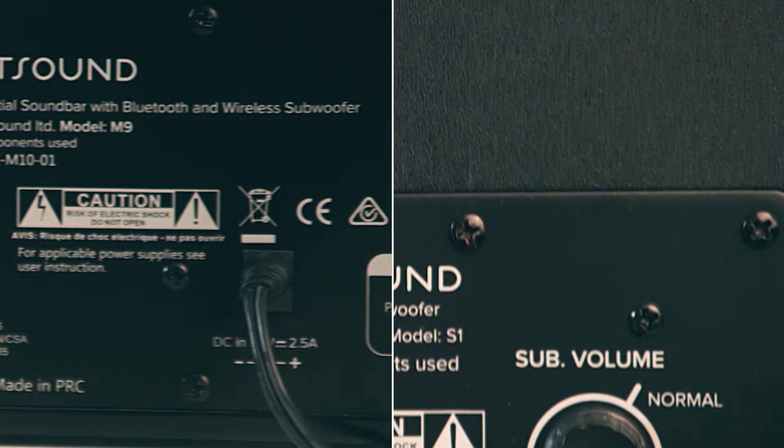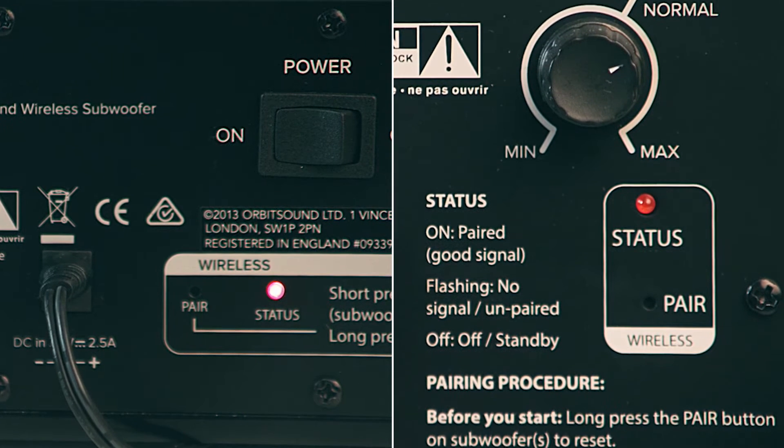With the system switched on, look at the rear of the soundbar and subwoofer and locate the recessed pairing button.